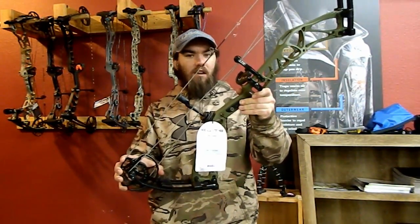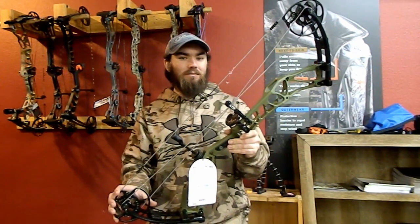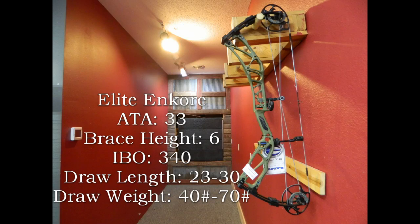Now we're going to talk about the Elite Encore. The Encore hosts an axle-to-axle length of 33 inches, comes with a 6 inch brace height, an IBO speed rating of 340 feet per second, and draw length ranges from a whopping 23 to 30 inches in quarter inch increments. Peak poundages range from 50, 60, 65, and 70 pounds. Letoff is adjustable on the module from 70% to 90% using the limb stop, and 75% to 90% using the cable stop.